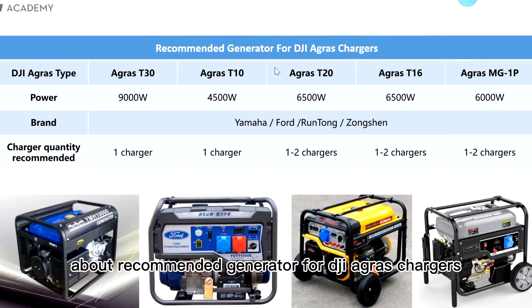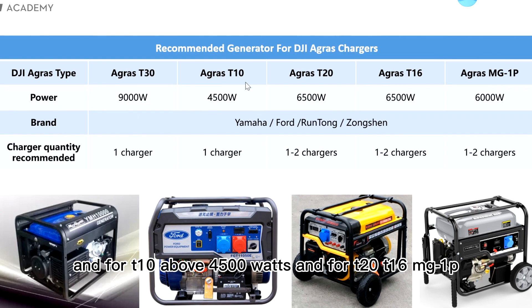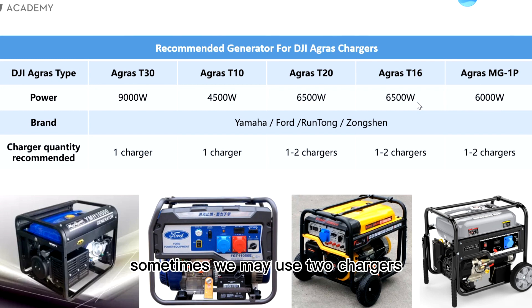Here is a table about the recommended generators for DJI AGRAS chargers. For different types of AGRAS and chargers, the recommended generator power is different. For AGRAS T30, we recommend a generator with above 9,000 watts. For T10, above 4,500 watts. For T20, T16, and MG1P, the generator power should be above 6,500 watts or above 6,000 watts respectively, because sometimes we may use two chargers. You can calculate the recommended generator power based on the output power of the chargers introduced.